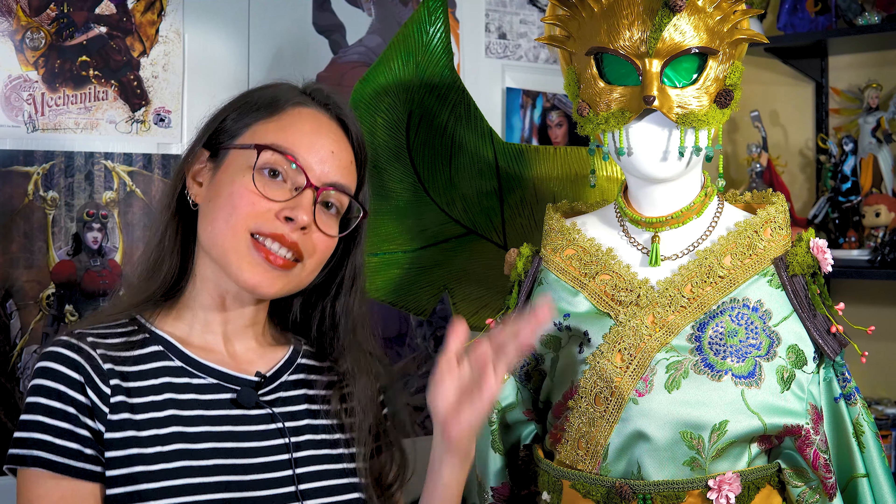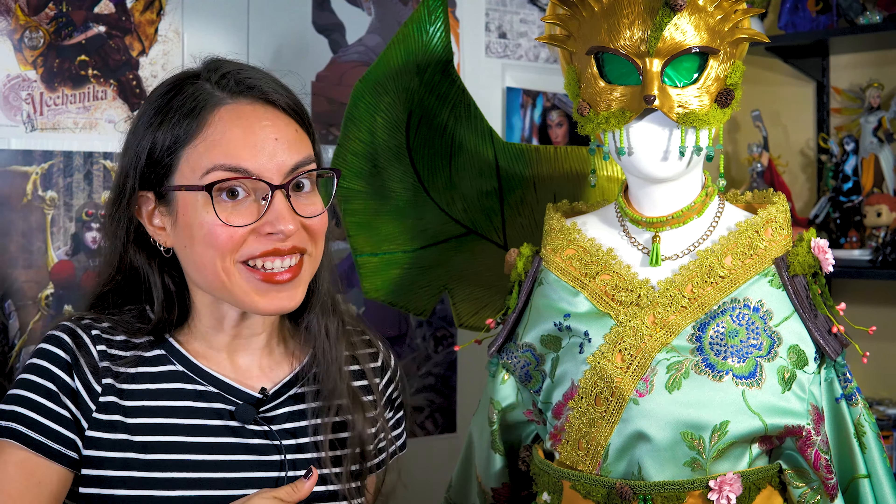Hello guys! This is Mr. R's Cosplay and Art, and welcome back again to another fun video. Today what we're going to talk about is the Samurai Leafeon breakdown. So let's get to it!